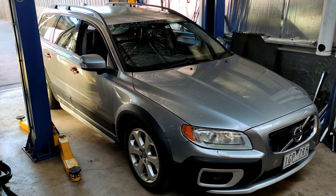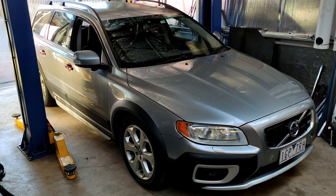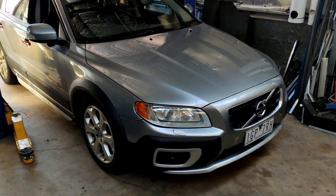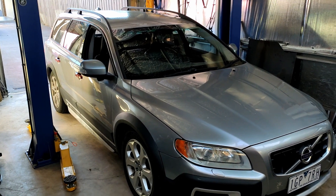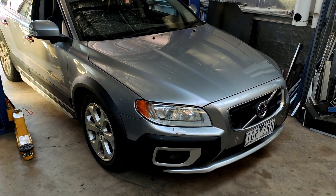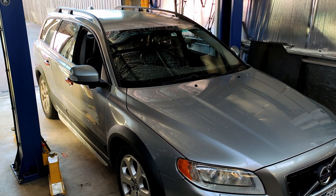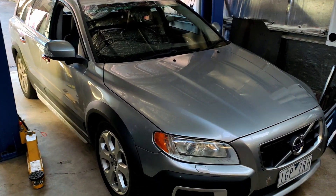Hello. This is my 2010 Volvo XC70 D5, which I have recently converted to a T6 engine. I've commented a few times and asked many questions on the Volvo groups on Facebook about requirements to do this project, and now that it is almost complete, I thought I'd do a quick run-through of what I've done, how I got here, and just some tips and advice that I can give for others that are insane enough to try something like this.